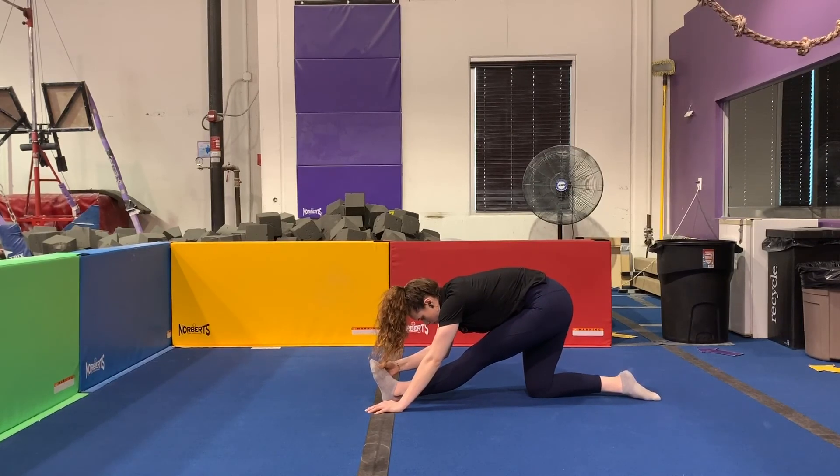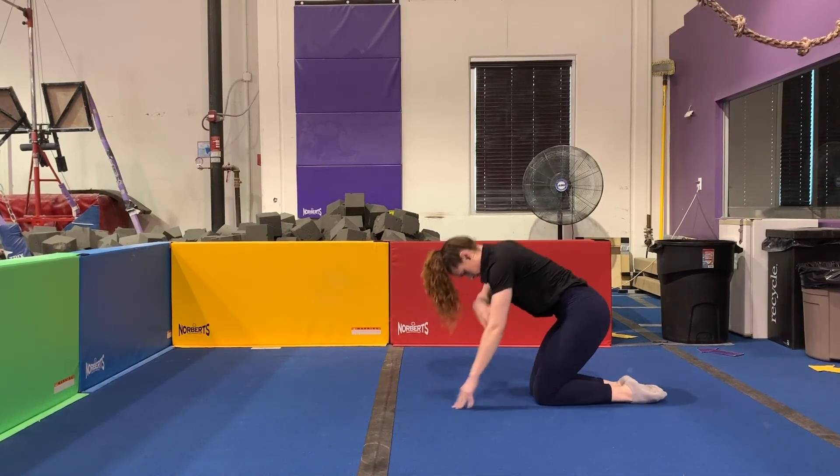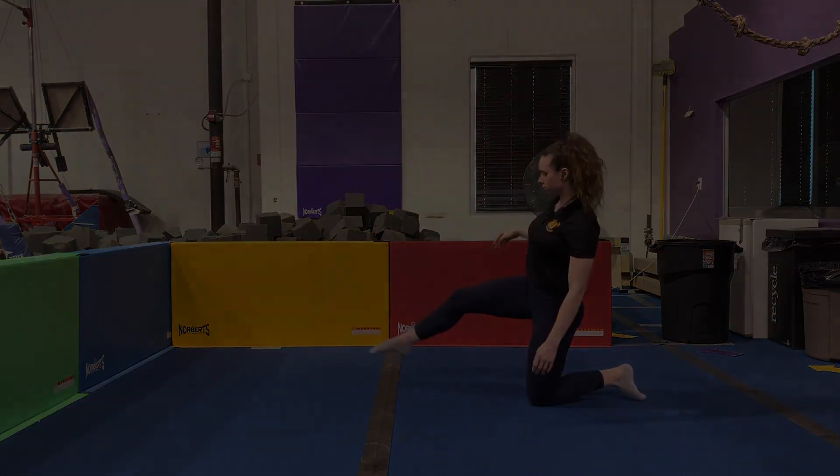I hope you guys learned something new from this video, and it's helping you get more flexible so your gymnastics will be a lot easier. We'll see you in the next gym tip. Bye!